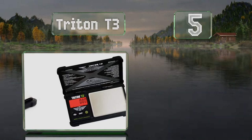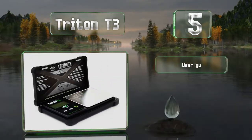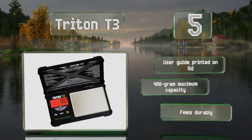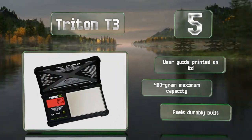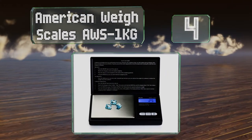Halfway up our list at number five, the Triton T3 is incredibly easy to use, even if you've never tried one of these before. Most arrive reliably calibrated right out of the box, so you don't have to invest in a test weight or make any adjustments before you start. It's got a user guide conveniently printed on the lid and a 400-gram maximum capacity. It feels durably built.